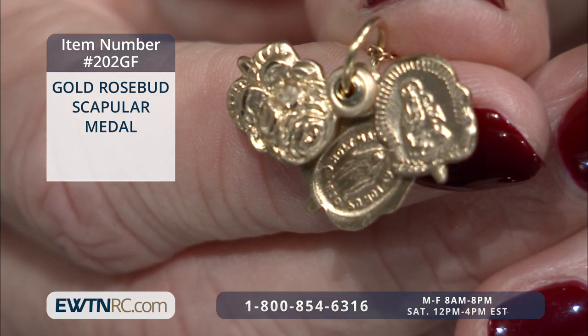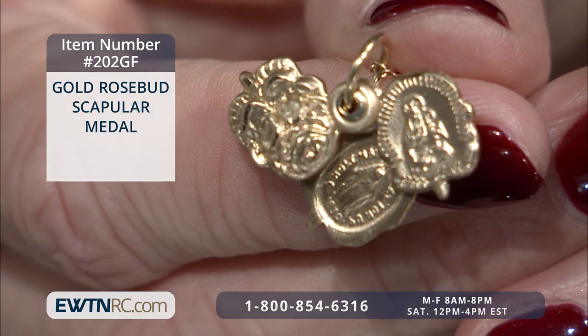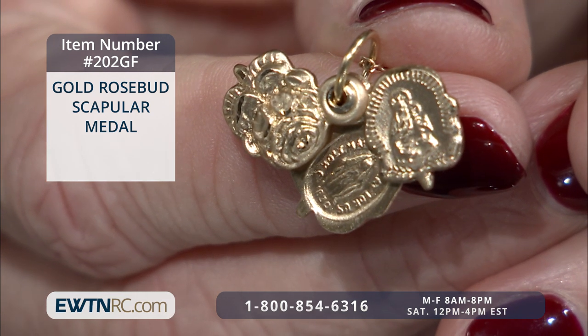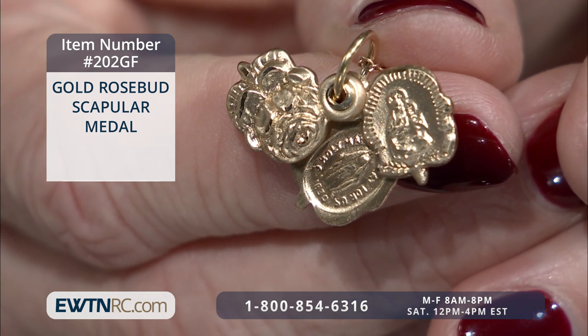This is the gold rosebud scapular medal. This 14-carat gold-filled sliding rosebud reveals a scapular medal with Our Lady of Mount Carmel on one side and the Sacred Heart of Jesus on the reverse.